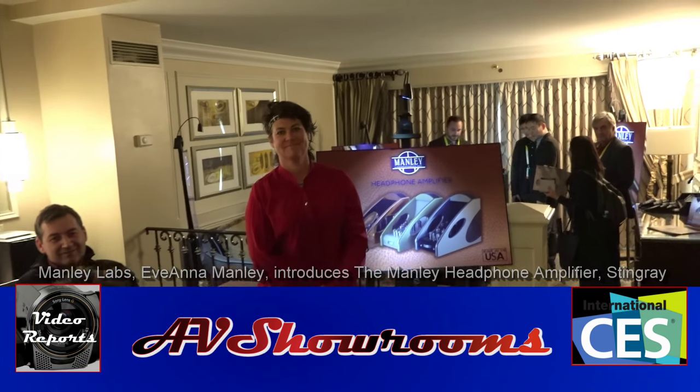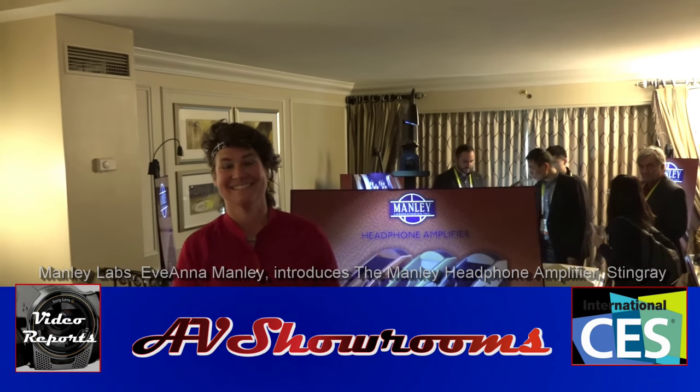I've just come into the room of one of the industry's real stars, Yvanna Manley. Yvanna, how are you? Hi, how's it going world? Nice to see you. Nice to see you too. Great to see you in 2016. Here we are at CES in Las Vegas at the Venetian.